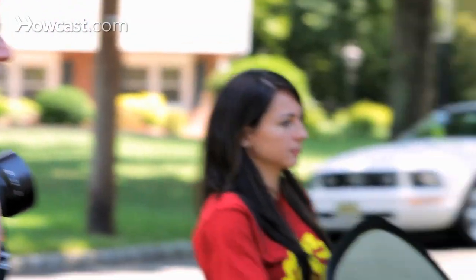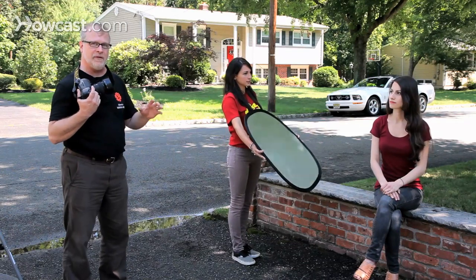A reflector bounces a little light back into the subject and keeps them — even though the light's soft — a little brighter than the background.